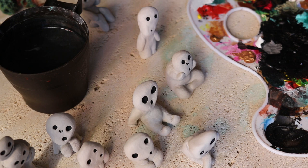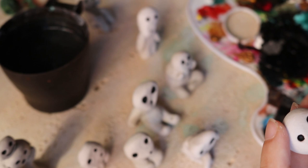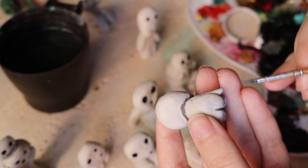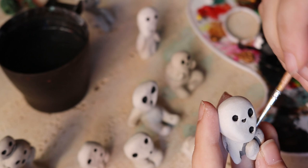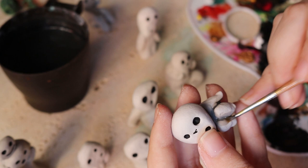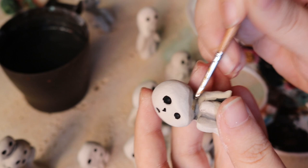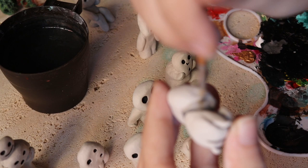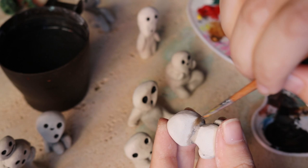This next step is optional — you can skip it if you want — but I wanted to add even more dimension and a more 3D effect by adding some shadows with light gray. First I put the color on without blending too much, then I use a brush with water to go back and blend the color out. This works perfectly and the lines are not going to be harsh — they are just going to look like shadows. I think this adds a lot of character to the sculpture and makes it look even more like the Ghibli version, because they have a lot of gray shadows on the body.